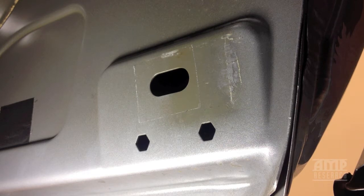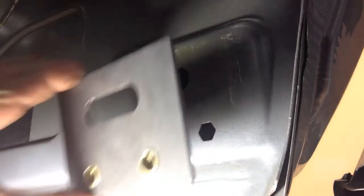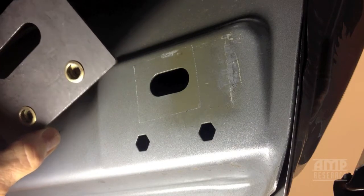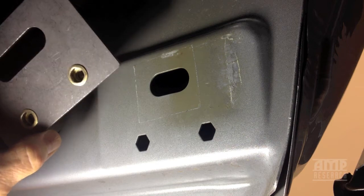You'll have to remove the linkages completely and the running board off the truck, and at that point we supply these plates. These plates will go right in place of where the old riv nuts were. If the riv nuts are still in there, you'll have to drill them out and get them out of the way.